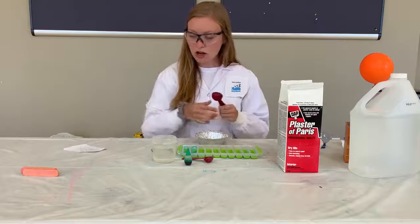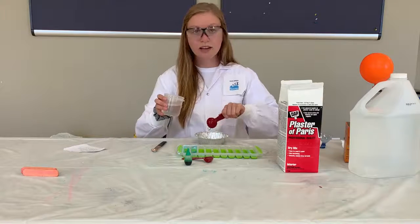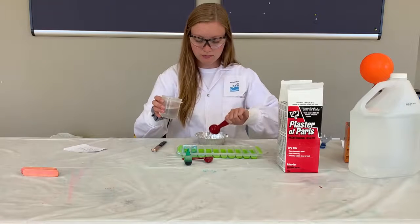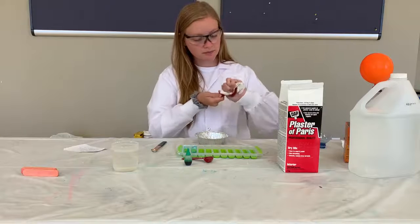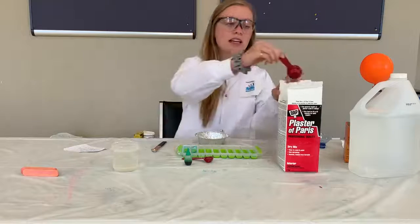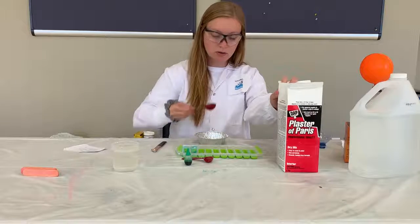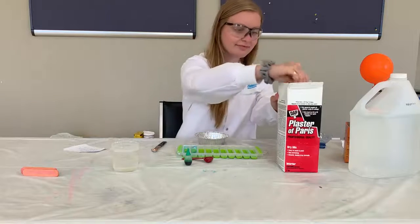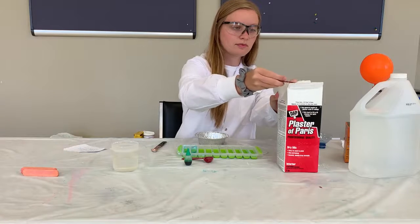I'm going to start off with two tablespoons of water that I'm going to pour into my bowl. I'm going to dry off my measurement. And then I'm going to take three tablespoons of my plaster of Paris and also put that right into my bowl.